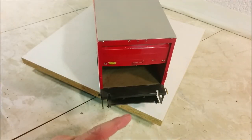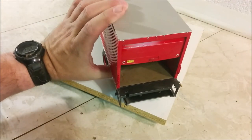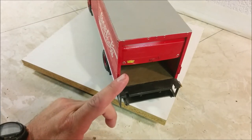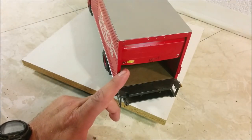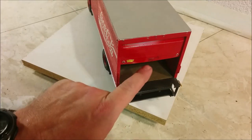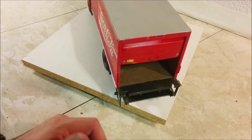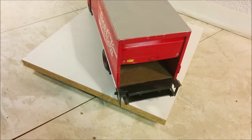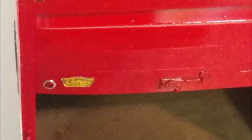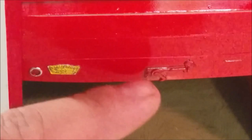The door is, I believe, a TODCO door — I don't know if that company is still in business, but it was once one of the most popular brands of roll-up doors. The door latch mechanism — anyone who's ever had a job unloading, loading, or driving trucks will recognize it, and it really looks the part. Nothing like having to knock the ice, salt, and sleet off one of those things before opening the door.